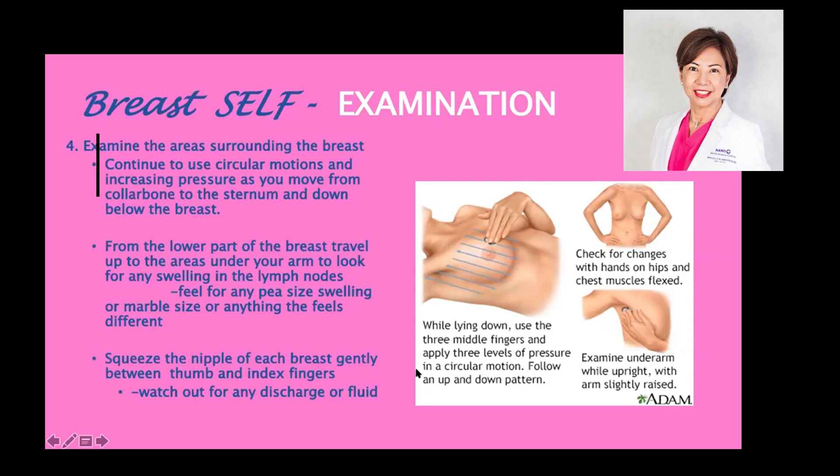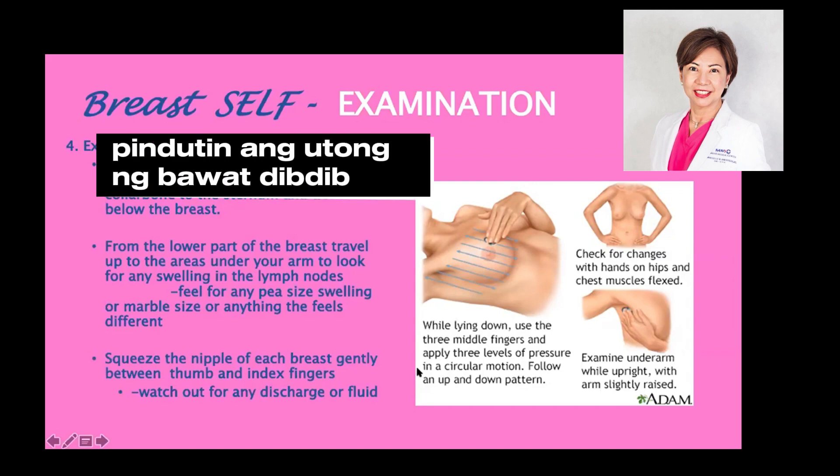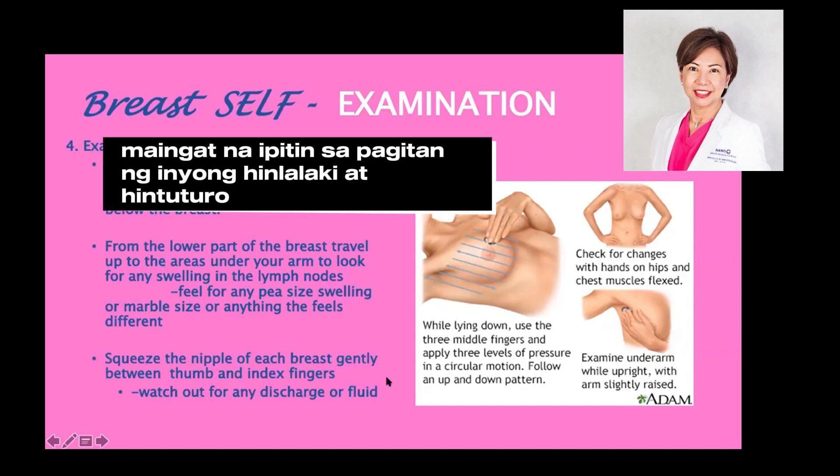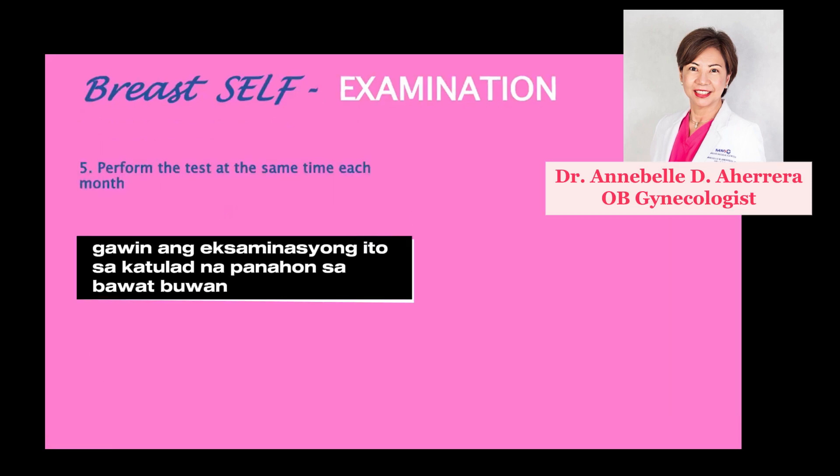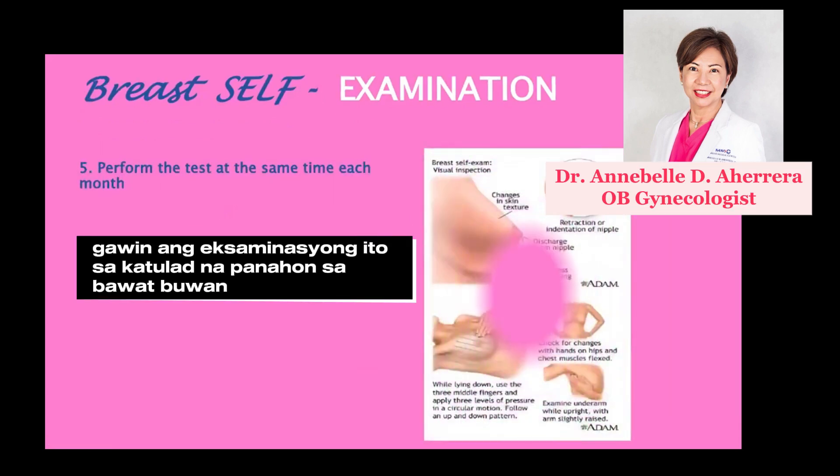Next, squeeze the nipple of each breast gently between your thumb and your index fingers to watch out for any discharge or fluid. Perform the test at the same time each month.